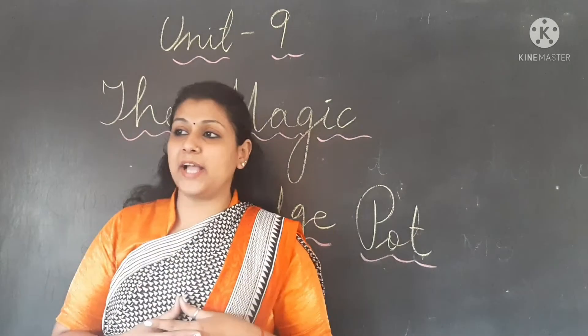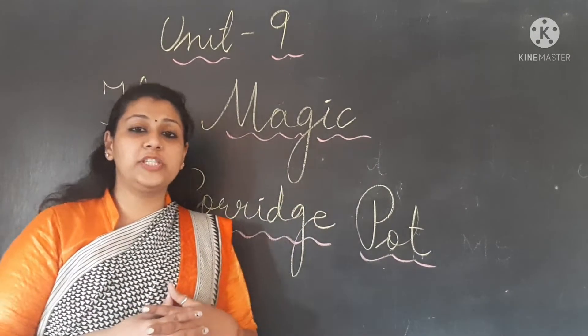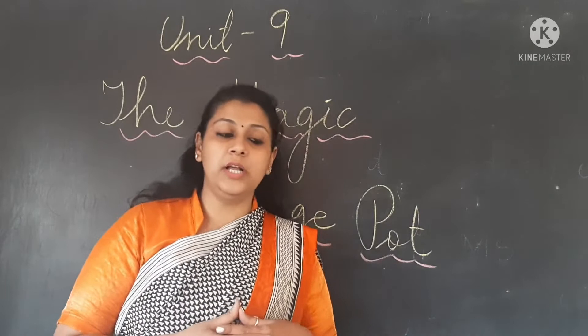So what is this chapter all about — the magic porridge pot? It is a beautiful chapter about magic and the porridge pot. There was a magic pot. How it came, how this magic pot came to a little girl — let's see.